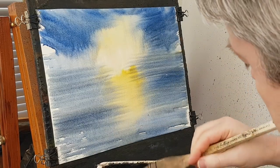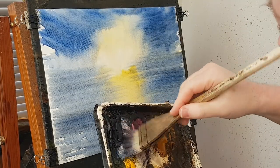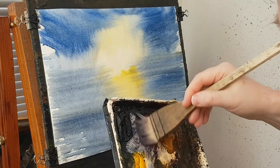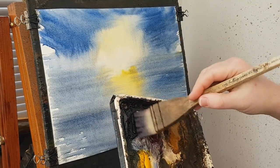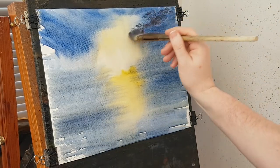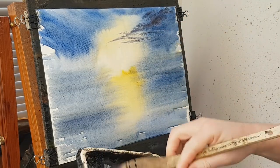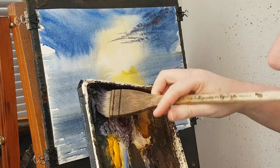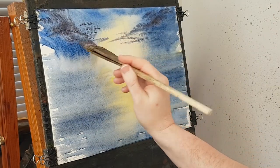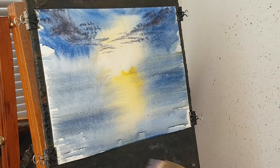I'm going to add a bit of Alizarin Crimson into this mix — just get a few little clouds up there, not a lot, just enough. Just cut them across there. A bit more Alizarin, a bit more Payne's Grey, put some over on this side as well. That's what I'm going to do for that.